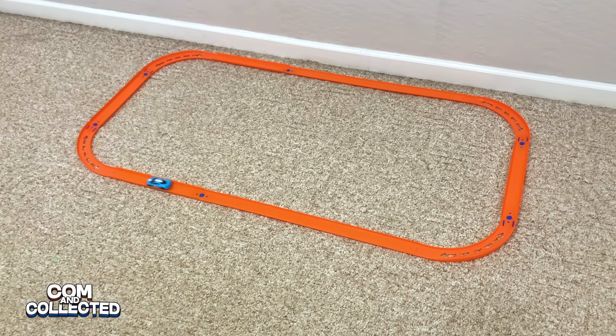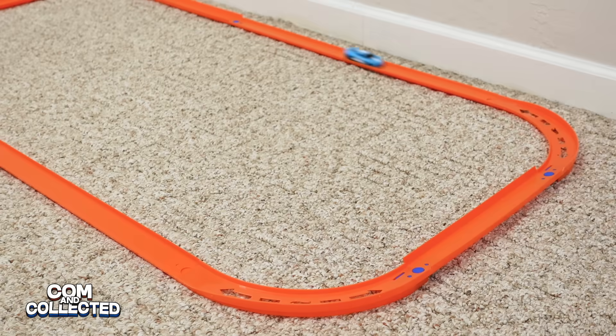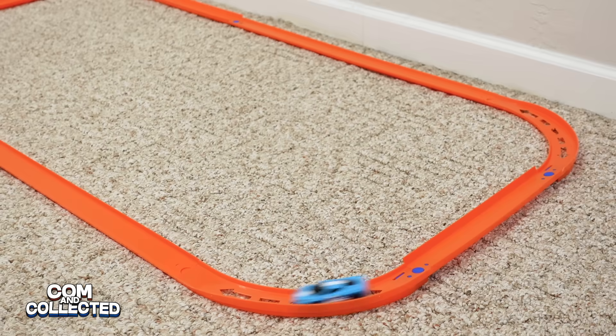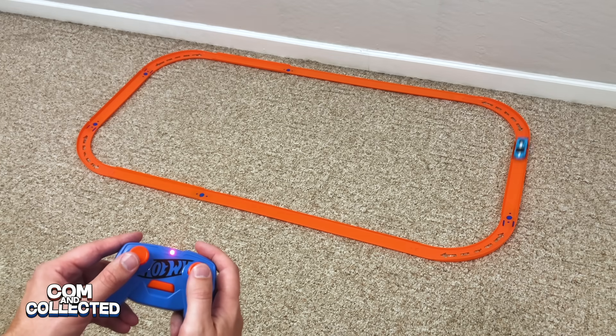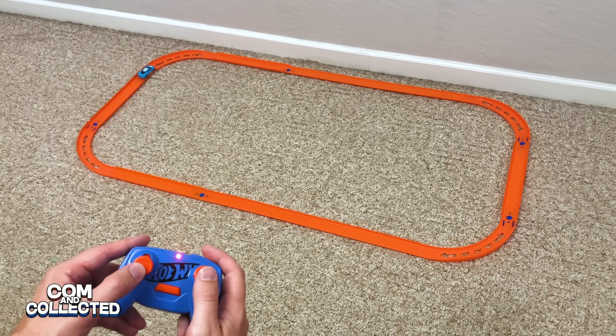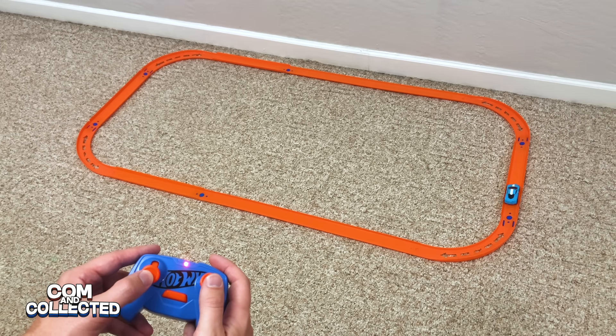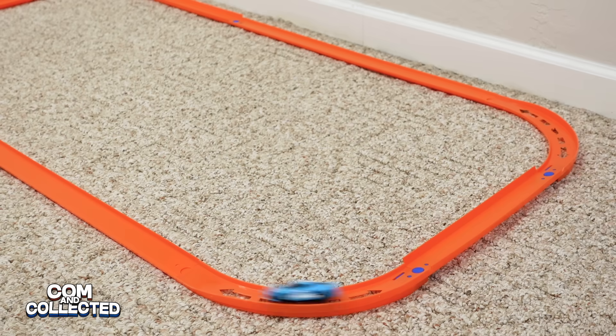The curve pieces are surprisingly good at keeping the car on the track, but still you don't want to go too fast. Because the controller has variable speed, I can push the left thumbstick forward carefully to keep it from going too fast. Here I can even make it go through backwards. The Corvette just randomly changed direction in the middle of the track — let's see that again. Oh, that's like a stunt from a movie!